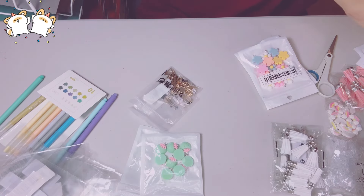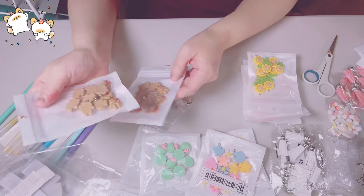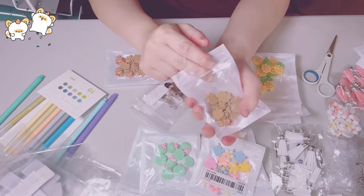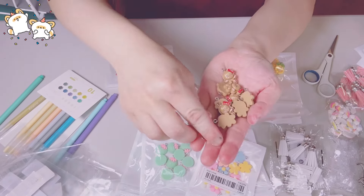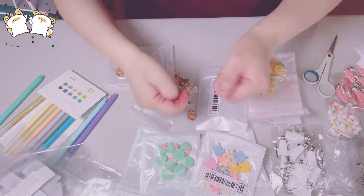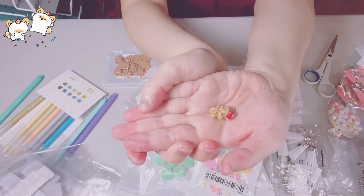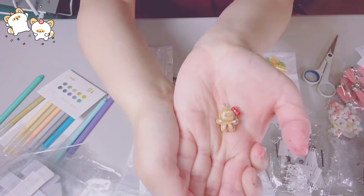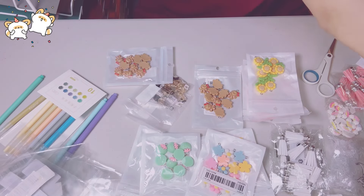More cabochons — I forgot to share these. I got two packs of the gingerbread girl cabochons, and I have another pack coming. I really love her. She has a red bow, some pink, green, and black detail. Look at her — absolutely adorable.